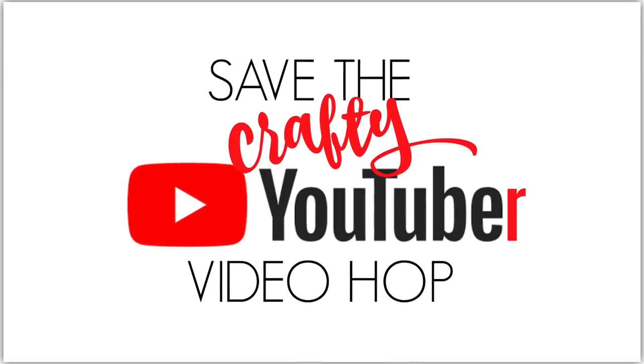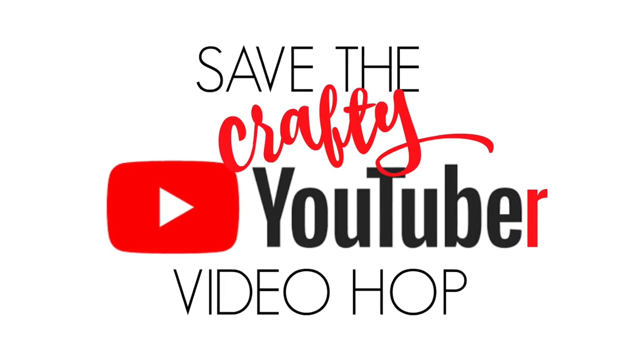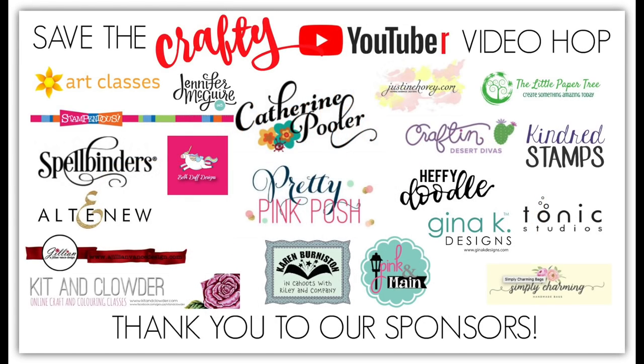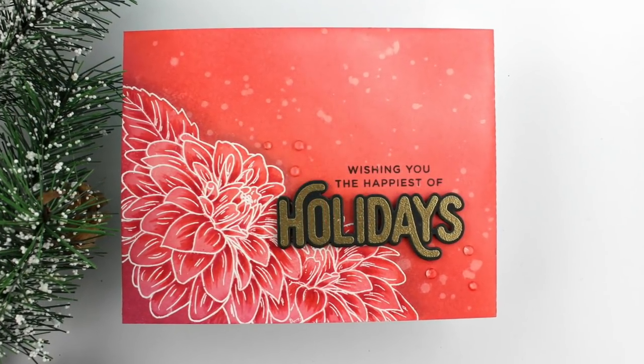This is Mindy with Mindy Egan Design. Welcome everyone to the Save the Crafty YouTuber video hop. Over the next five days, many crafters are coming together to give our viewers a chance to discover other amazing card makers and help reach our monetization goals. All you have to do is watch, like, and if you enjoy my channel, I would love for you to subscribe.